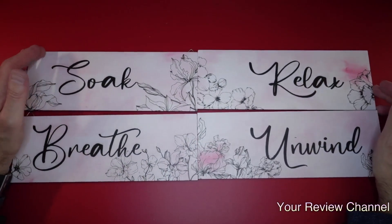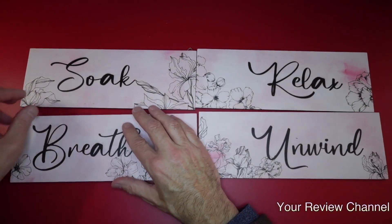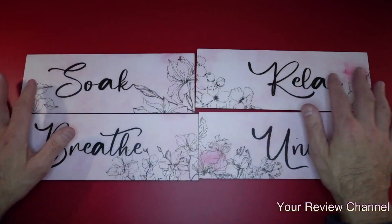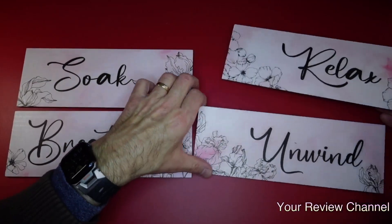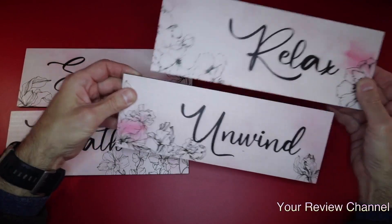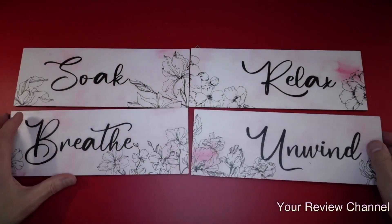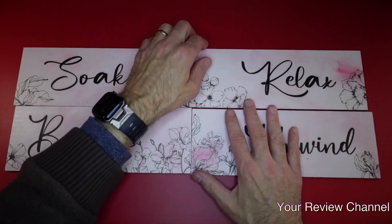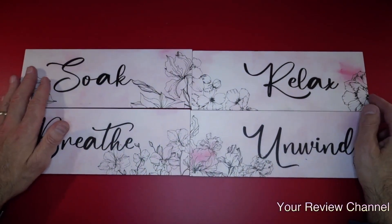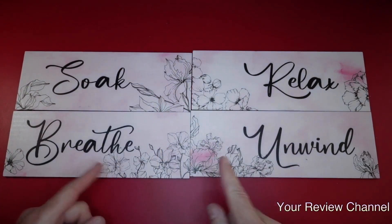These are a must if you're looking to do some decorating for spring or summer, whether for your bathroom or bedroom. You can offset them, hang them all together vertical, horizontal — whatever you want. I highly recommend these. The quality build is great. They did send them to me for this review, and I think they're definitely worth it. Thanks for watching your review channel — see you at the next review.